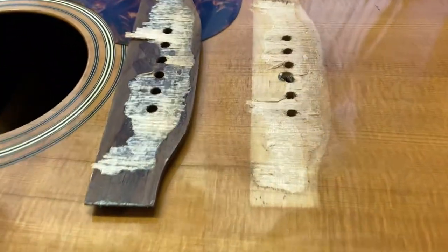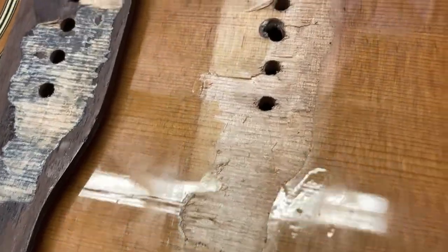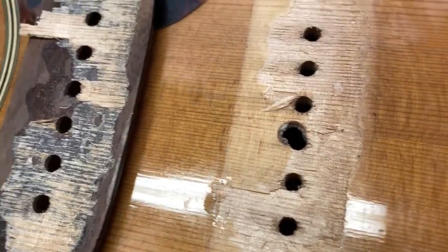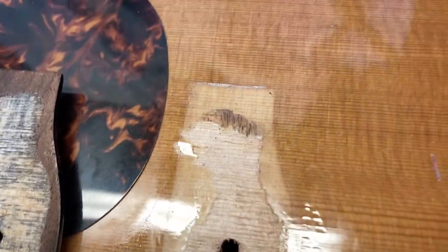Now just taking a closer look at the way this bridge was glued down. Kind of an odd pattern of glue — it was just slopped on in the center, right over the finish.